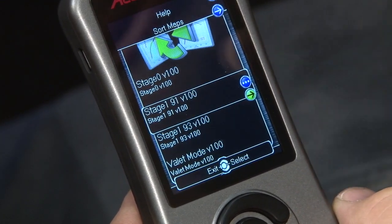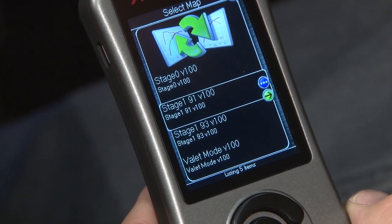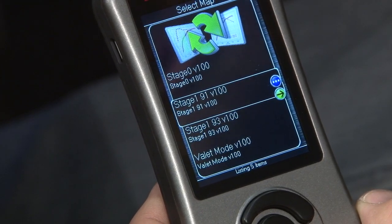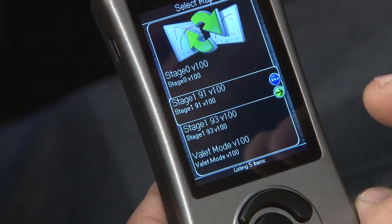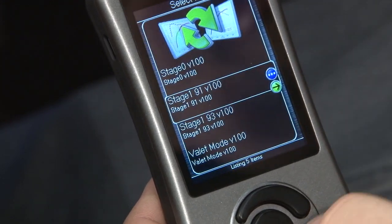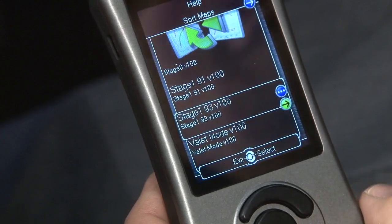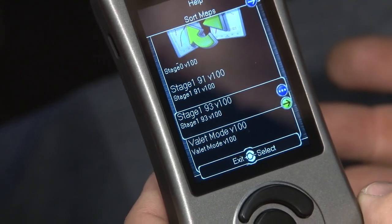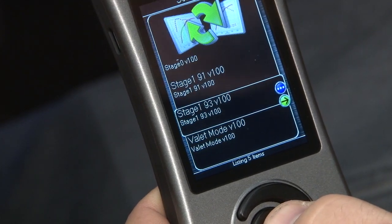The two currently available are going to be stage one. Once there are more modifications available for the EcoBoost Mustang — such as downpipes, cold air intakes, intercoolers — there'll be other stages available. For what's on the market right now, Cobb is only offering stage one. Here you can choose between 91 octane, if you're on the west coast and can't get to 93, or 93 octane, which in our case is what we want to go with. The stage one will work with our stock EcoBoost, so we're going to click select.